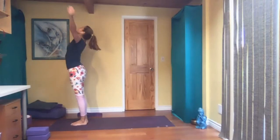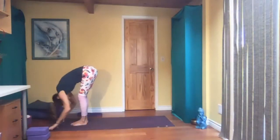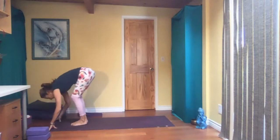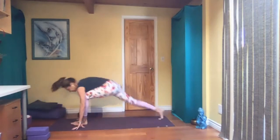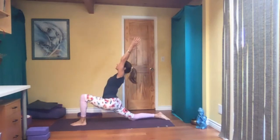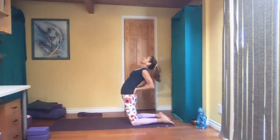Next leg, inhale up. Hinge at the hips, fold in half. Inhale, look up, bend your knees. Exhale, fold. Inhale, look up. Exhale, fold. Bend your knees, left foot step back, knee on the floor. Low lunge. Hands to the floor, knees to the floor. Camel pose.